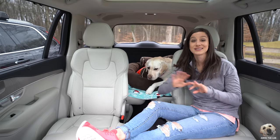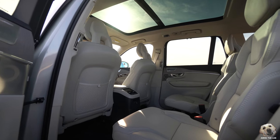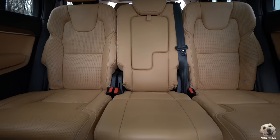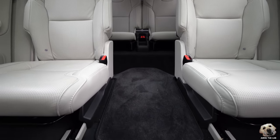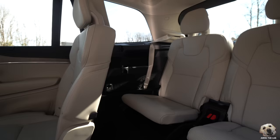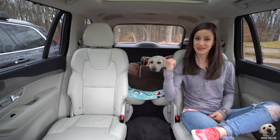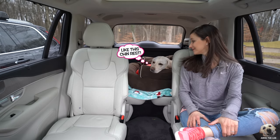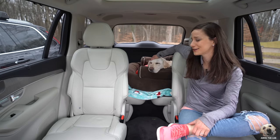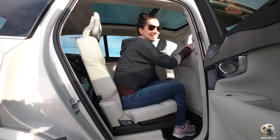One of the biggest changes is seating and space. You now have the option for captain's chairs. Look at the difference between our personal XC90 with a 40-20-40 split — yes, you miss out on the middle seat, but the open concept is totally worth it. I do feel the seats could be a tad bit wider and I wish there was an armrest, but they are comfortable, they're heated, and I love that I can just reach over and give Andy a good pet. Legroom is great, and seats slide back and forth and recline.